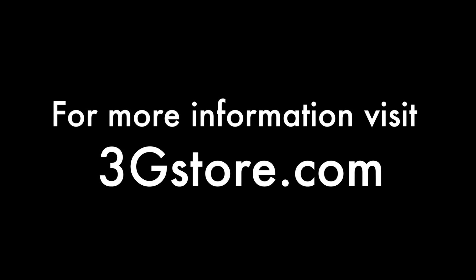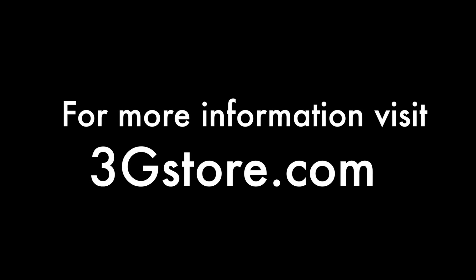For more videos like this, be sure to subscribe to our channel, and for more information visit 3gstore.com. Thank you!